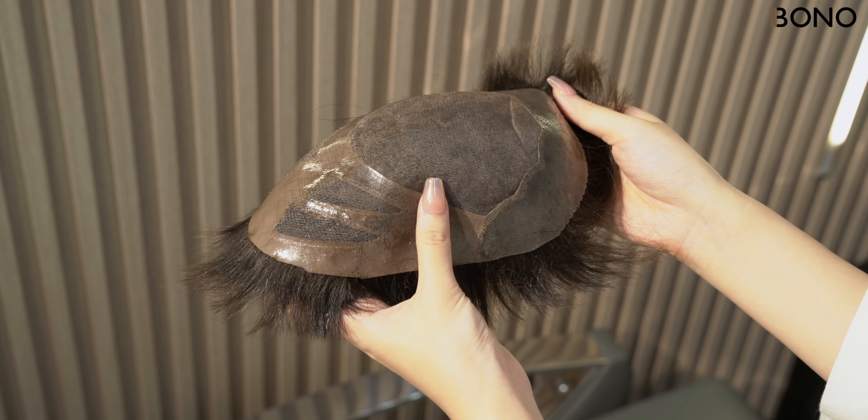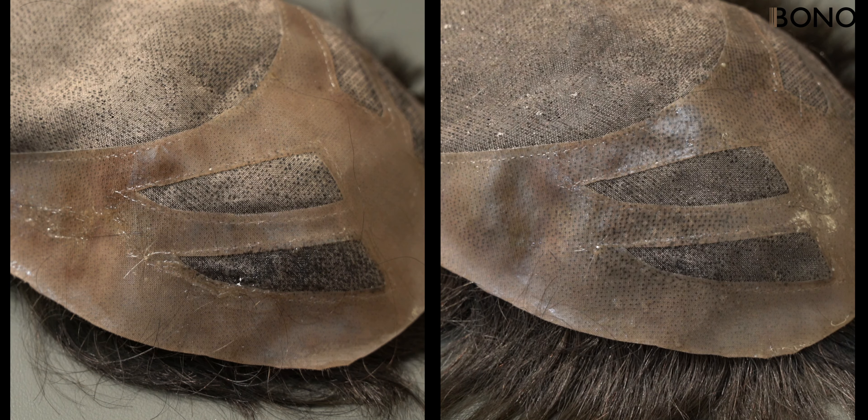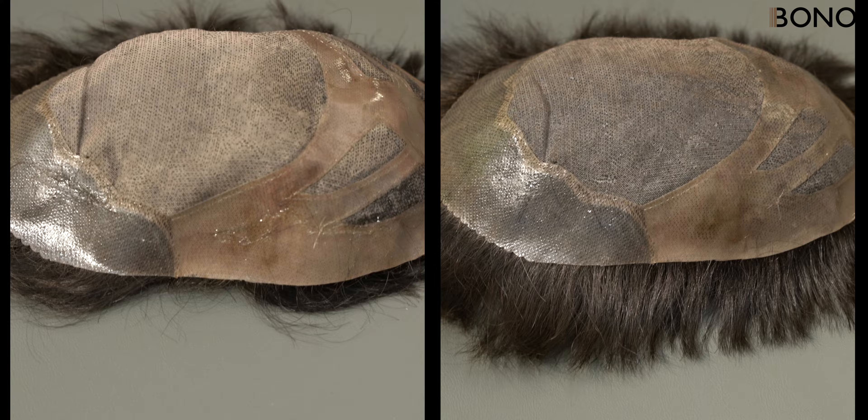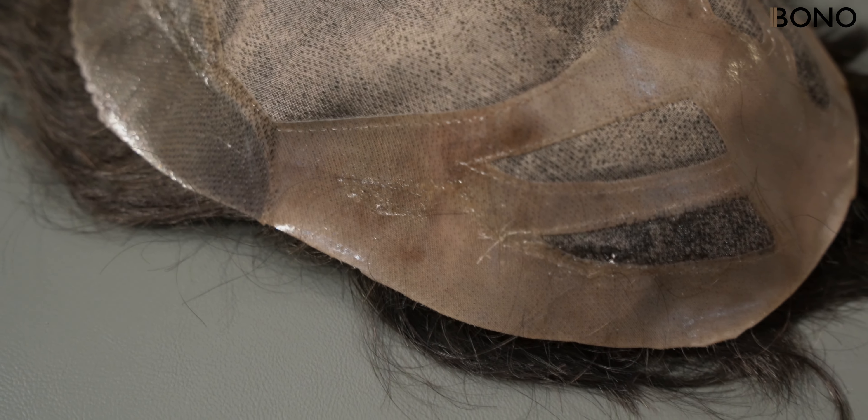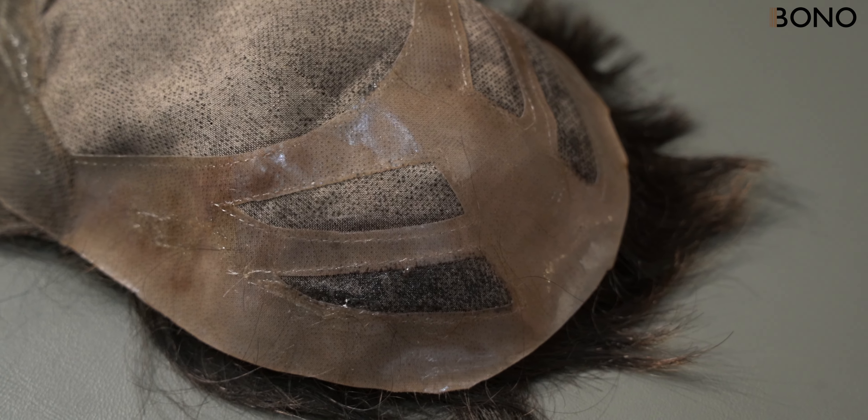Hello, everyone. Today, we'll share tips on how to remove adhesive from a mono hair system. Take a look at this damaged hair system. This is what can happen if you don't properly clean the base of the mono mesh. Let's get started.